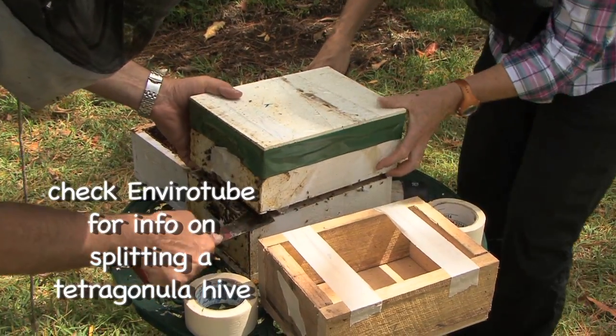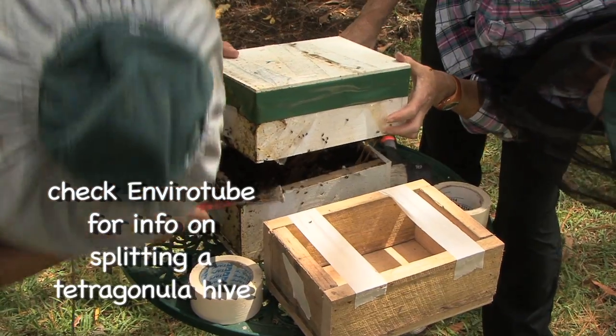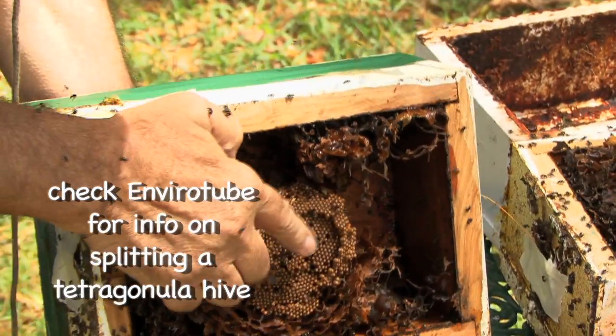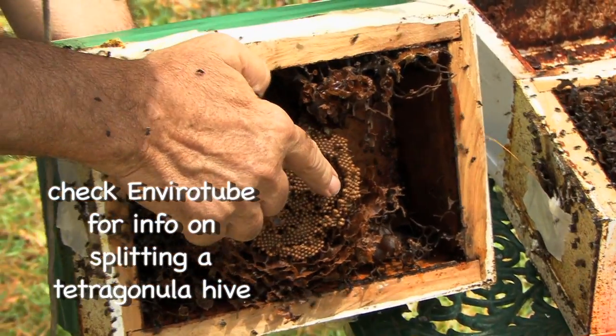Now — eduction. You've seen us do splits; EnviroTube's done a how-to split. Splitting is quite a brutal process. You basically rip one half of the hive off and put it on an empty bottom and vice versa. Quite a few bees die, lots of honey gets spilt, and it makes the hive vulnerable to pests. There's another system called eduction.